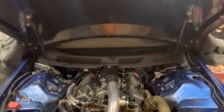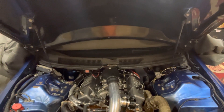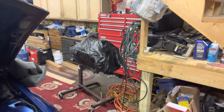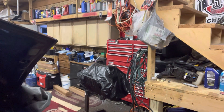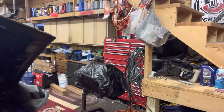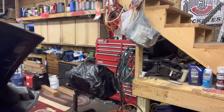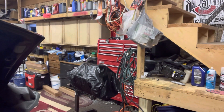It's not a huge turbo — might have some issues, might not. It'll end up getting put on this Gen 2 LT1 over here. That engine has a Comp 292 XFI cam, SRP pistons made by JE, Eagle rods, and a Scat crank. I still need to assemble that and put a few more things on it.